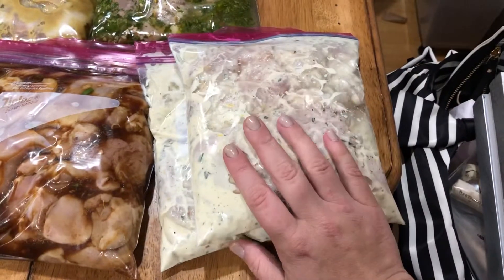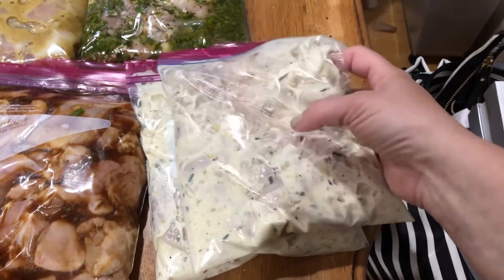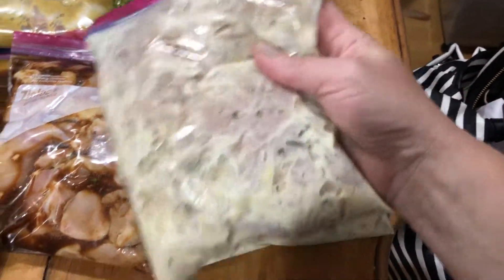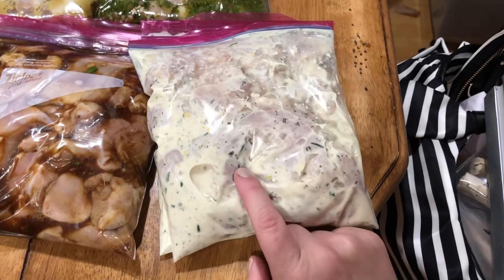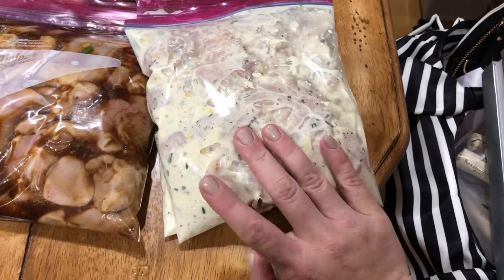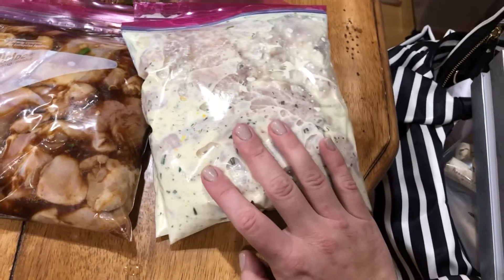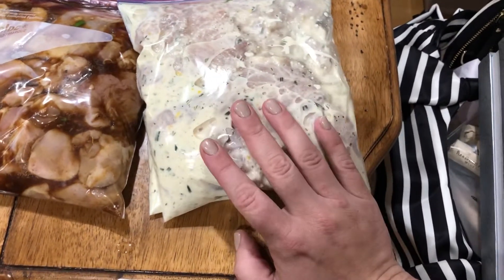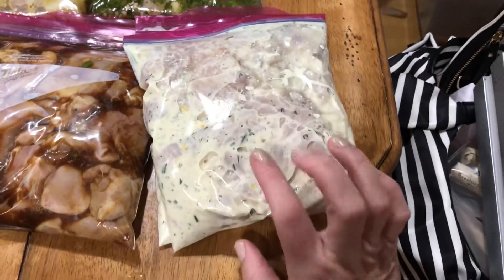I used chicken tenders for both of these — it was cheap. I'm going to do shish kebab, so I'll do the chicken and then mushrooms, bell pepper, red onion, and zucchini, and just layer it on a shish kebab and barbecue it.